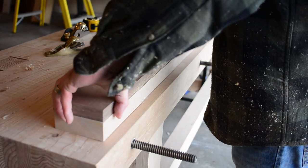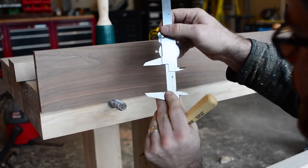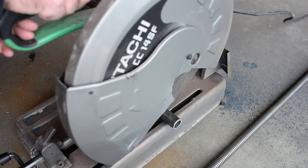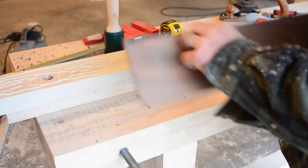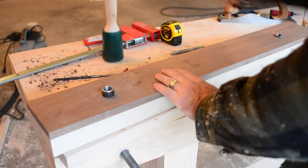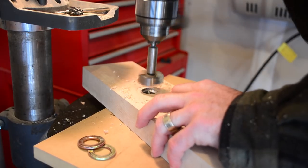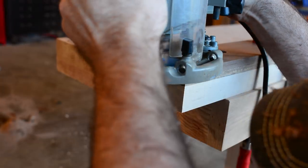For the face of the vise, I will use a piece of 8-quarter maple as well as a piece of 4-quarter walnut. A metal sleeve is inserted into the face of the vise to allow the face to slide back and forth on the acme rod. These are a 1 inch inside diameter sleeve. After drying overnight in the clamps, they are removed and a recess is drilled into the back side of the vise to accept a washer. You will see the importance of that washer at the end of the video.